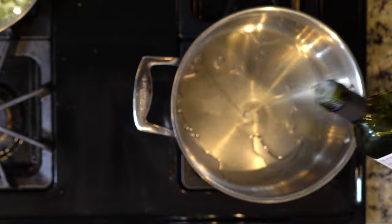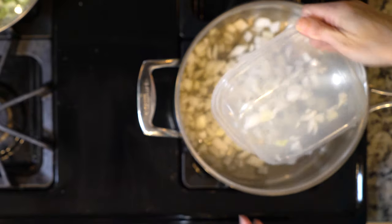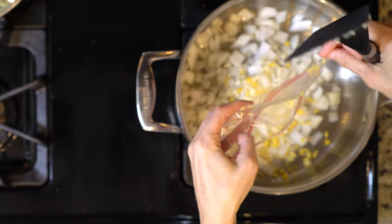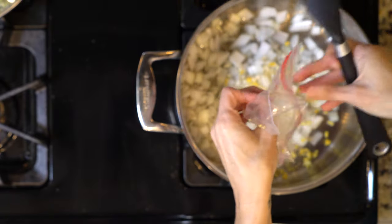Heat a fair amount of oil in a large pan or wok if you have one over medium-high heat. Once the oil is hot, add the onion, garlic, and ginger and move everything around quickly to cook for about five minutes.